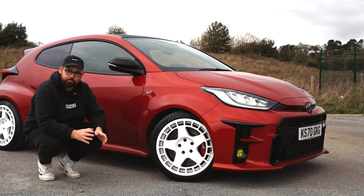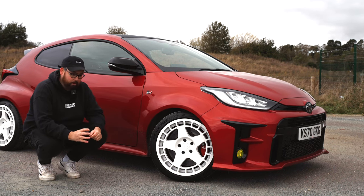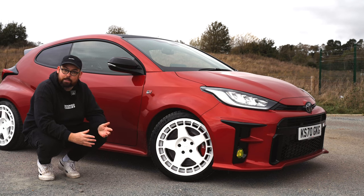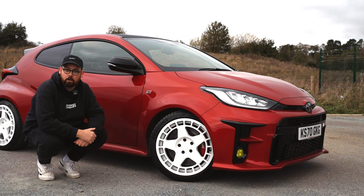I noticed that when I bought the car, pedestrians on the street wouldn't really look at it unless they knew what it was. But now, even those who may not be sure what it is — whether they think it's just a sporty Yaris or if they know it's a GR Yaris — look at the car, because you can't help but notice how good it looks.